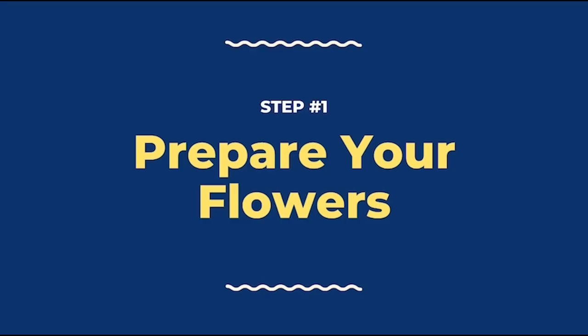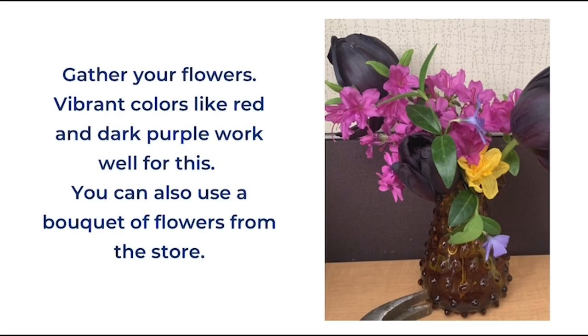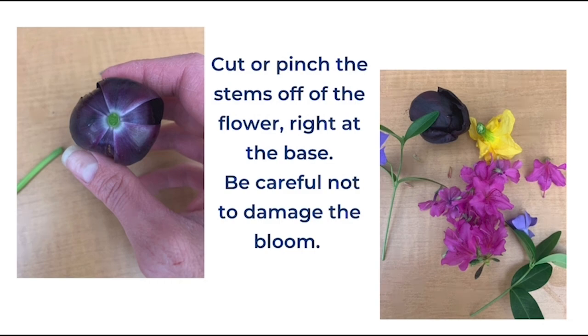Our first step is to prepare the flowers. Start by gathering your flowers. Vibrant colors like red and dark purple work really well for this. You can also use a bouquet of flowers from the store. Cut or pinch the stems off of the flower right at the base. Be careful not to damage the bloom in the process.